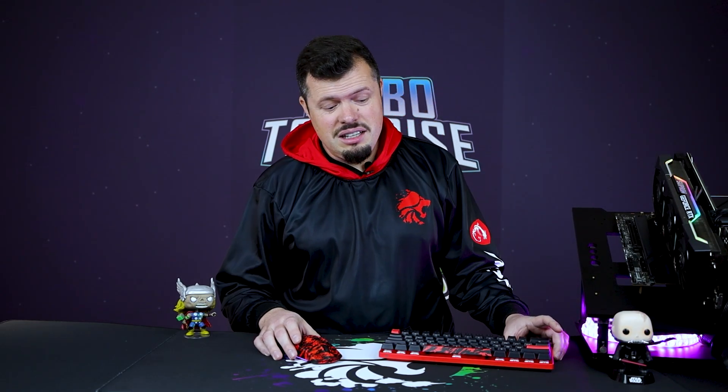Love them or hate them, FaZe Clan really has been a very successful org. Successful enough that they've brought out, honestly, some of the coolest looking peripherals I've ever seen from SteelSeries. But is looking cool good enough?